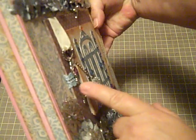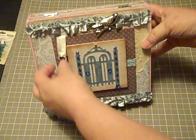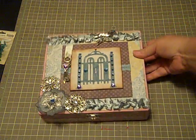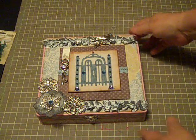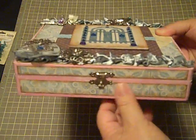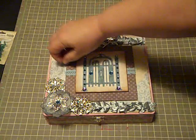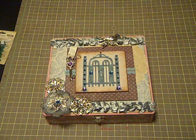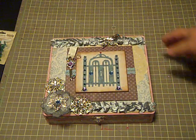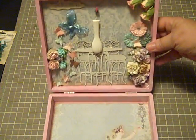I did pop these up onto some chipboard to kind of give it some dimension. I've been playing around with whether I would like to tack this key down or not, but I haven't so far. That's the outside of the box. I've trimmed the front and sides with paper that I've distressed with some Vintage Photo Distress Ink, and there's a doily back behind here that I distressed with some antique linen.